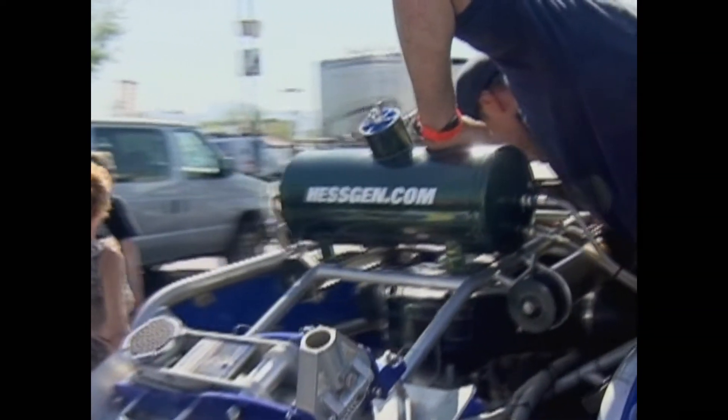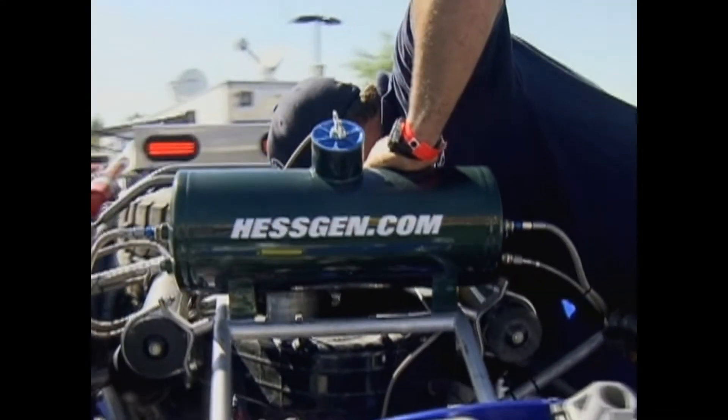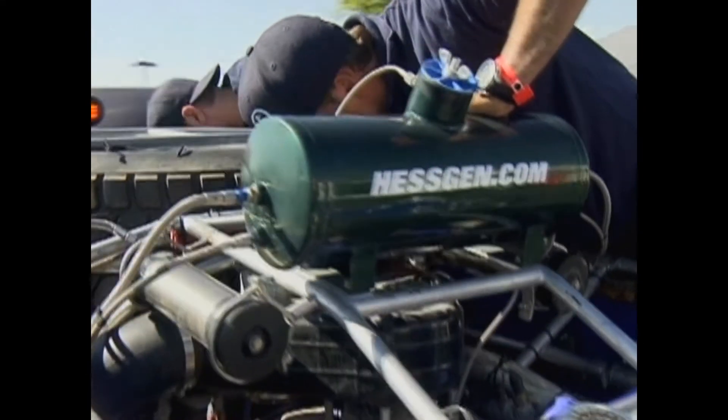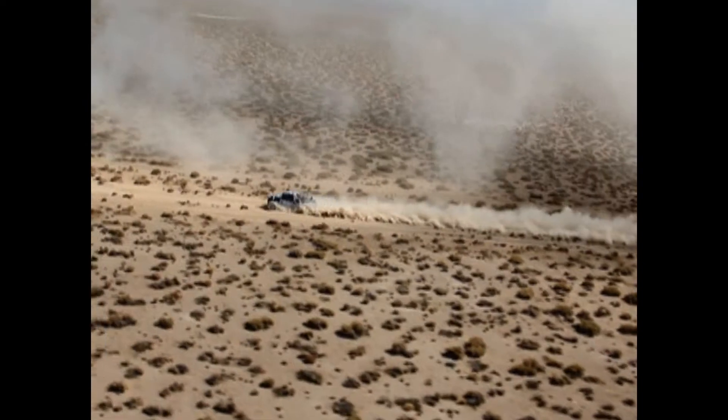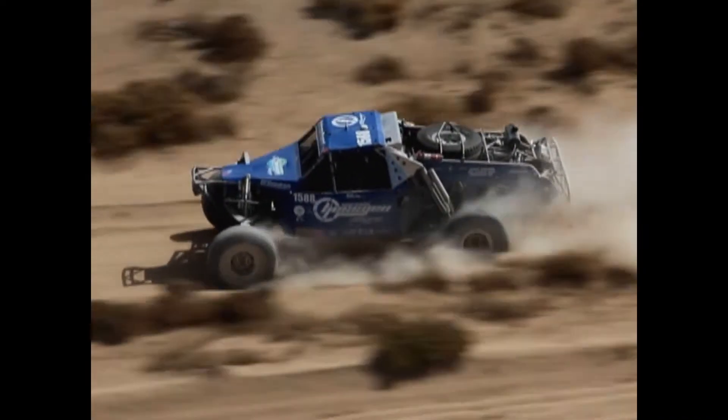I wanted to show that this could sustain its operations under harsh abuse — I wanted to see if it was actually going to have a problem. It's mounted right over these headers. It's extremely hot. It's absolutely the worst place to put this. So instead of having a laboratory machine shake it, bang it, and do all that kind of stuff to it, we'll put it on this. It becomes a very live example. It's safe. And that's the reason why we have it on this car.